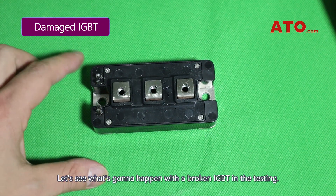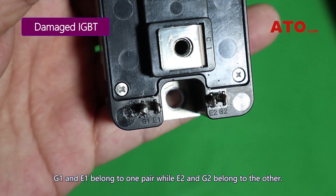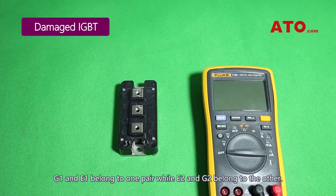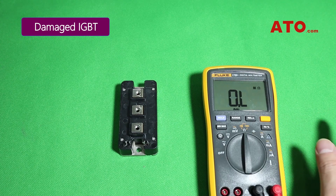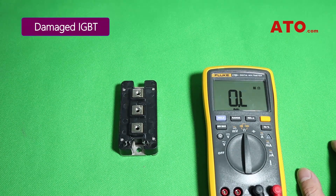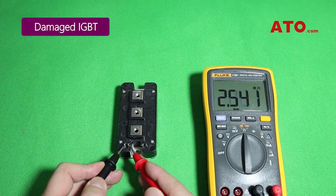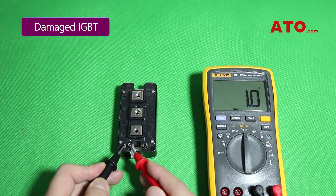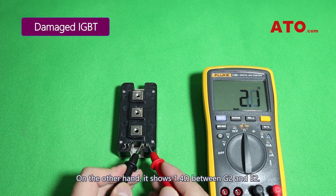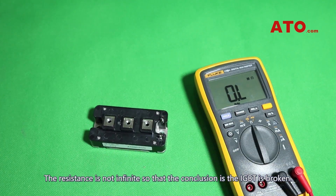Let's see what happens with a broken IGBT in the testing. G1 and E1 belong to one pair, while E2 and G2 belong to the other. Set the multimeter in ohm range. The meter reads 1.1 ohms between G1 and E1, and 1.4 ohms between G2 and E2. The resistance is not infinite, so the conclusion is the IGBT is broken.